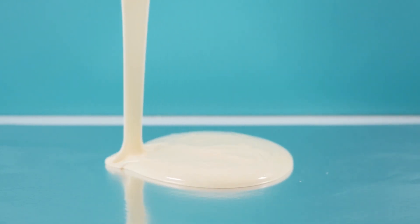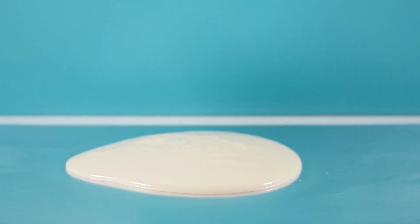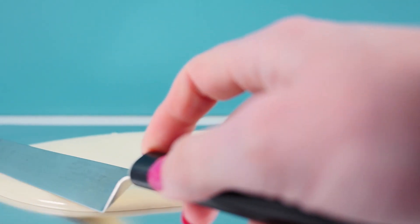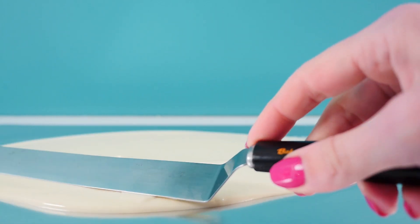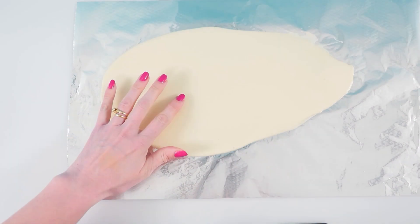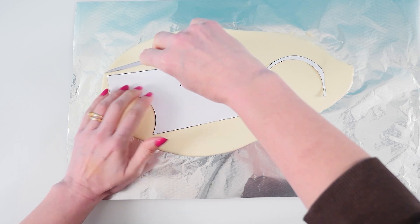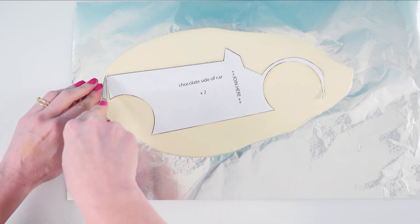For the sides of the car, pour some chocolate onto foil. You can use compound chocolate or real chocolate that has cocoa butter in it, but if you use real chocolate you need to temper it or it's not going to be crisp and hard at room temperature. Once it's starting to set, add the template over the top and cut around it. You'll need to make two of these of course because there are two sides to the cake, then leave them to firm up.